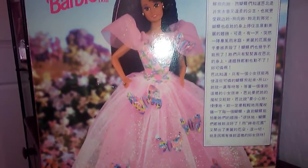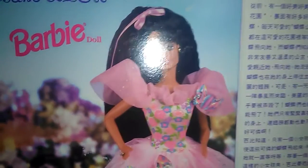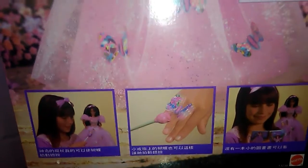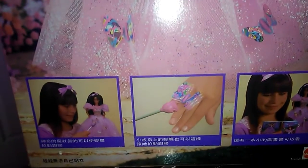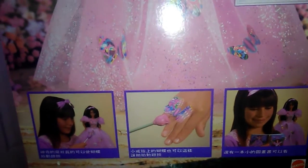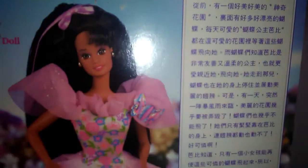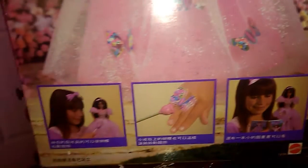Here's the back of the box — beautiful. I love it when they use real pictures of the doll. Sometimes they'll do artwork and it just looks a little weird. I definitely think this is Chinese, though maybe not — I don't know. I just think the foreign language on there really does add something special to the doll and adds a little bit of a story behind her as well.